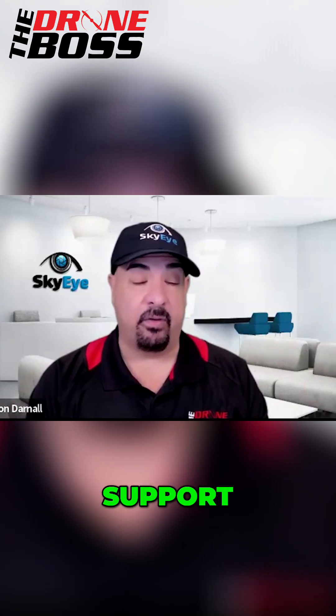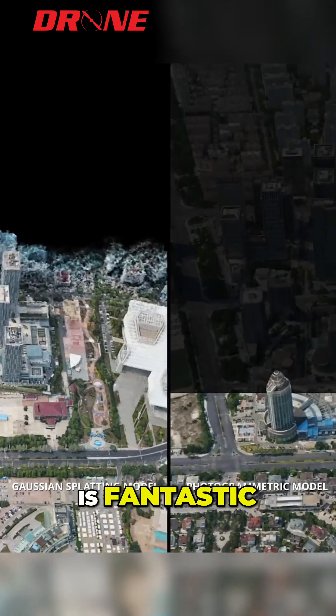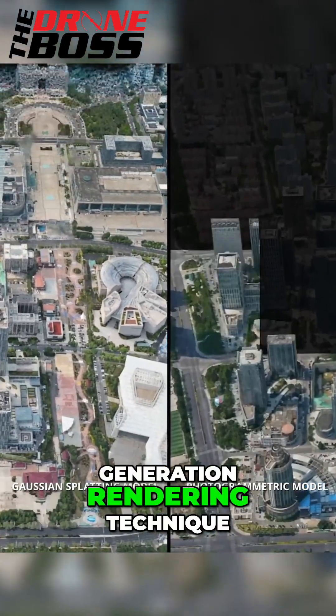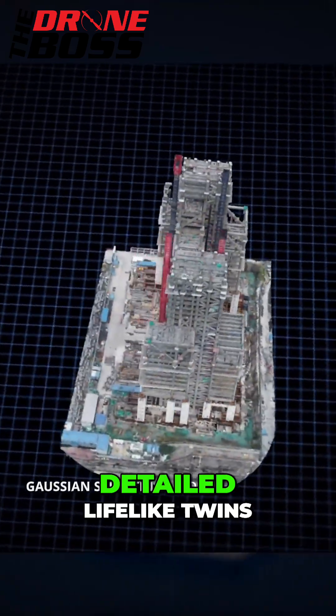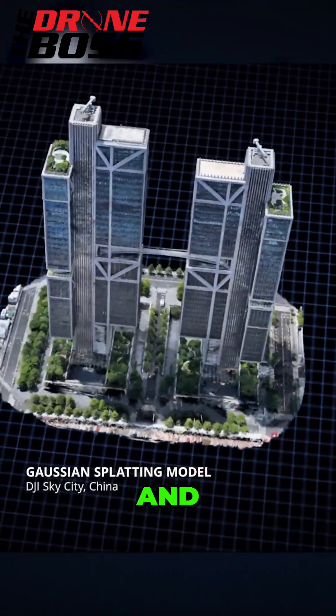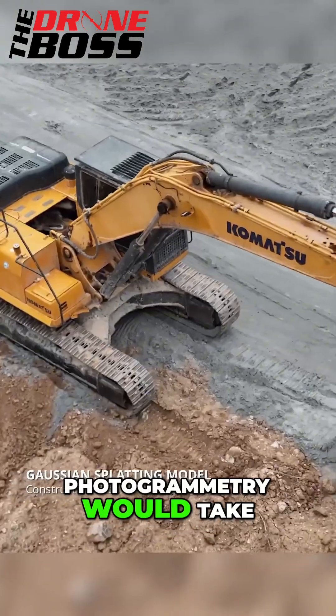This features native support for 3D Gaussian Splatting, which is fantastic. This is the next-generation rendering technique. Basically, what this does is turn standard photographs into richly detailed, lifelike digital twins — and in a fraction of the time that traditional photogrammetry would take.